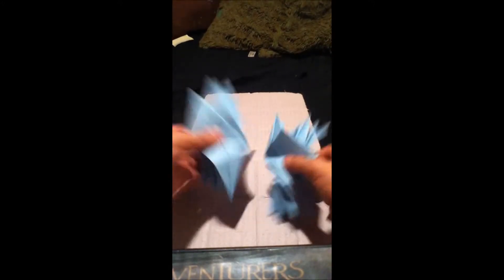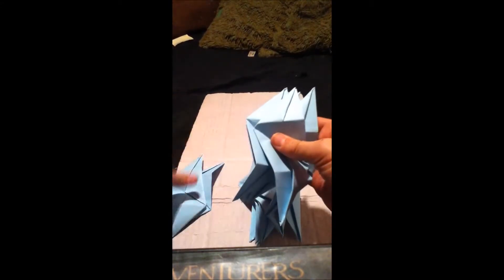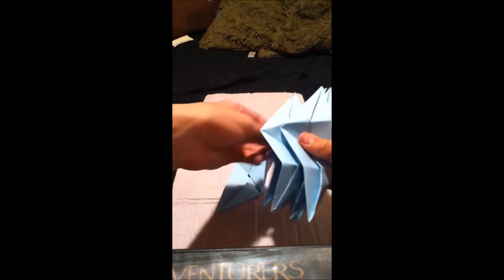Okay, I'm back, and now I have 12 pieces: 1, 2, 3, 4, 5, 6, 7, 8, 9, 10, 11, 12. Okay, put them to the side.